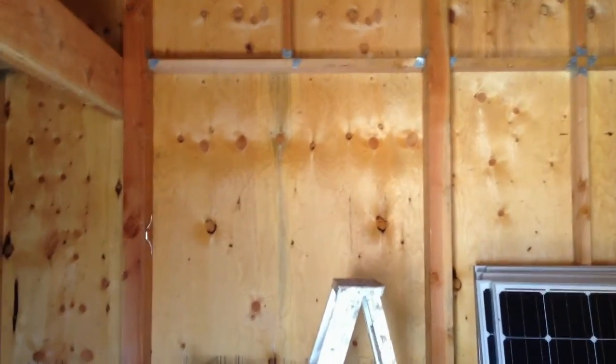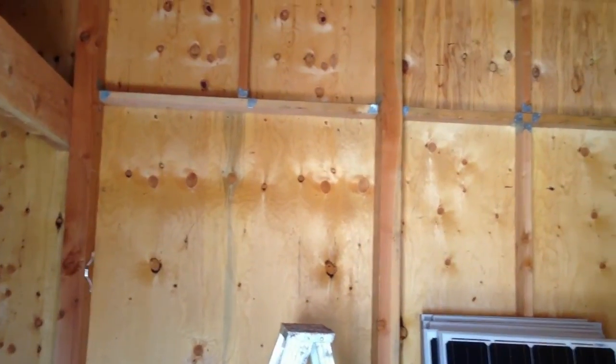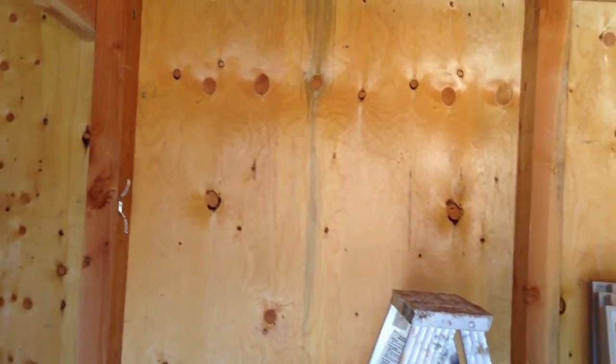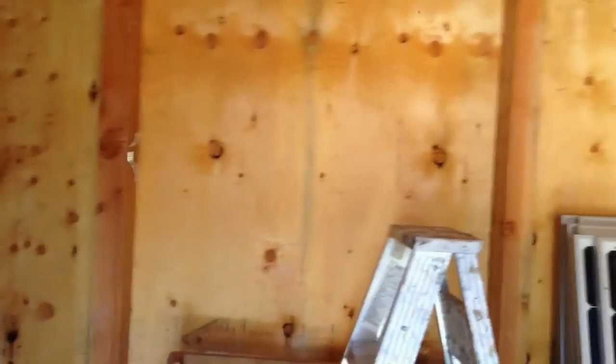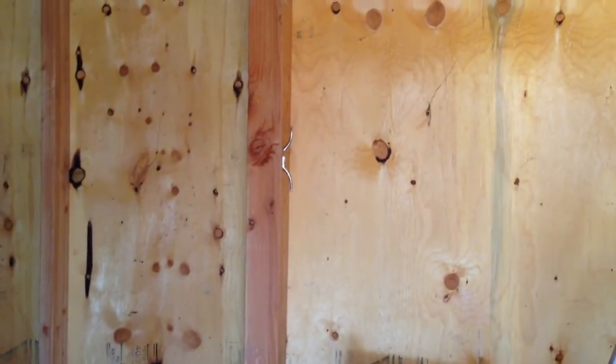The very first thing you need to do when mounting your rails and panels is locate your rafters. For me this is going to be even easier than the house — the cabin had very small rafters that weren't spaced equal distances, which would really cause problems. Here we've got big fat rafters, and these are the two I'm going to use. They run all the way up, and that's what we're penetrating from the roof.